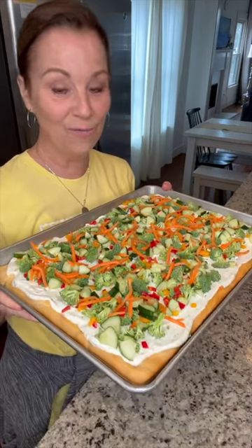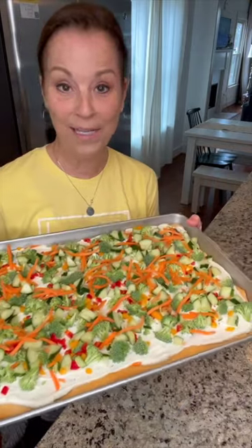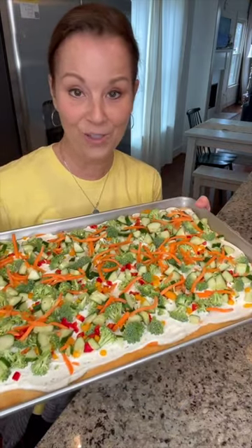I've always loved crescent rolls, ranch dip, and fresh veggies, and then it's all in one little appetizer dish right here. So good.